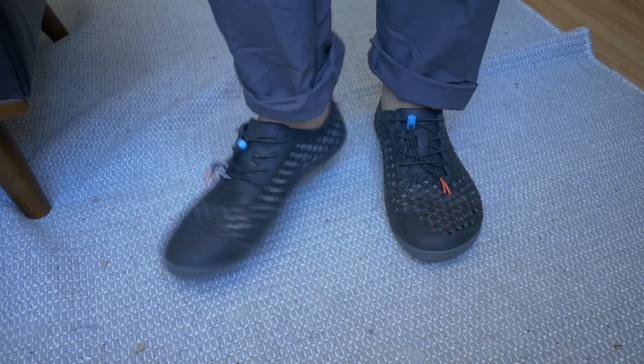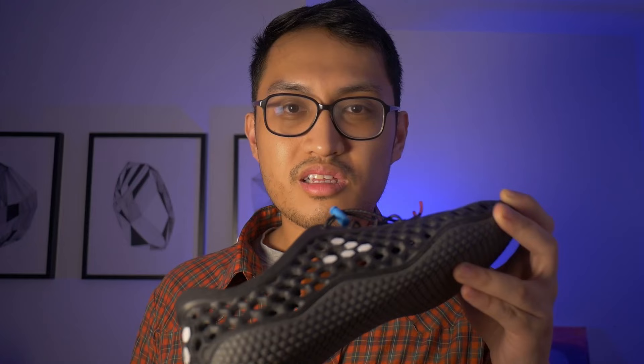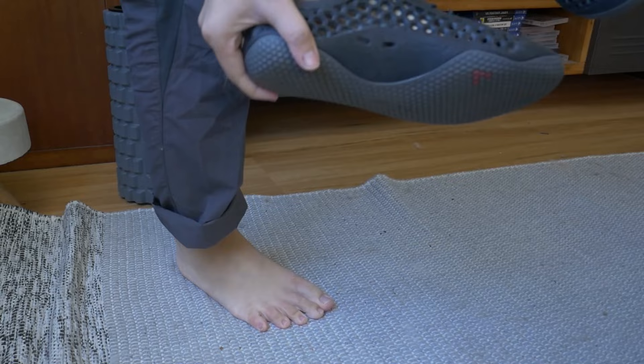I also just use these when I'm stepping out to go to the shops. Basically they're like a flip-flop replacement for me because I don't have barefoot sandals yet. I might get some in the future but these do the job just fine. I don't need to wear socks and it takes seconds to slip on and off.